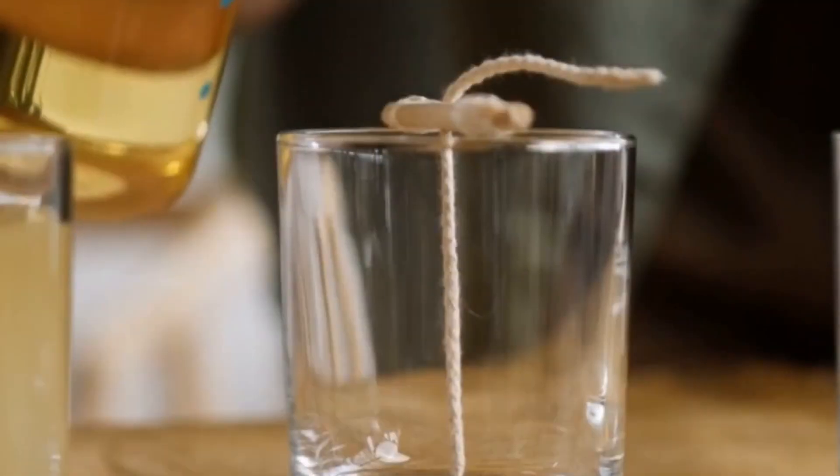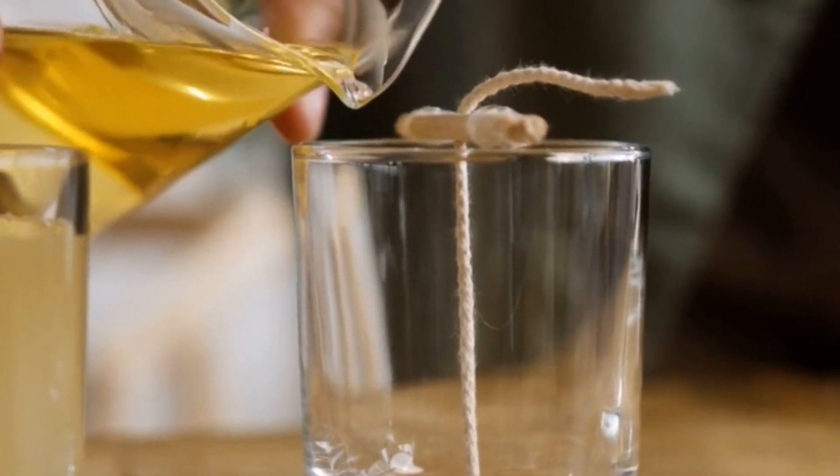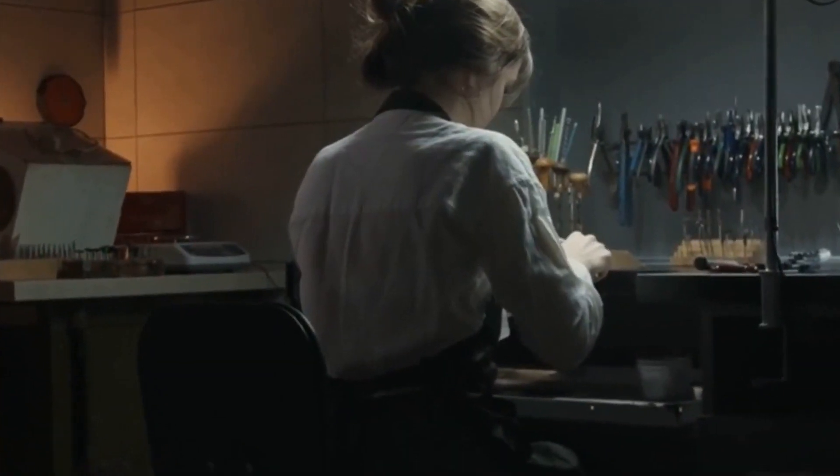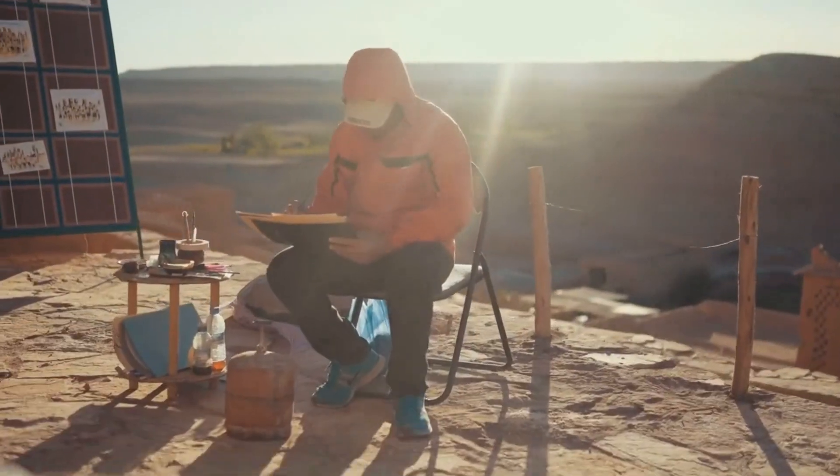Craft with them. Coffee grounds can also be used for various craft projects such as making candles, soap, paper, jewelry and more. You can use them to add texture, color and aroma to your art creations.